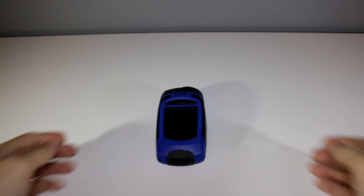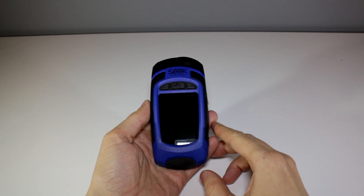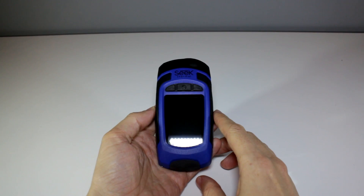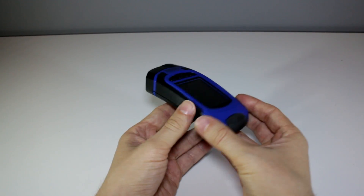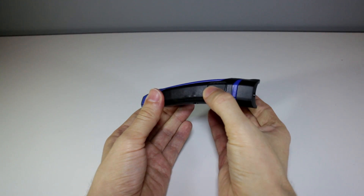On the front you have the LCD display. It's not a touch screen display but the interface is controlled by these three rubber buttons across the top. It feels really solid and well built with rubber grips along the sides and there's the button to turn on the LED flashlight.